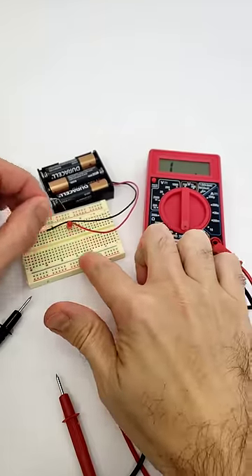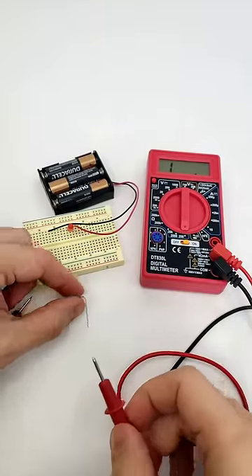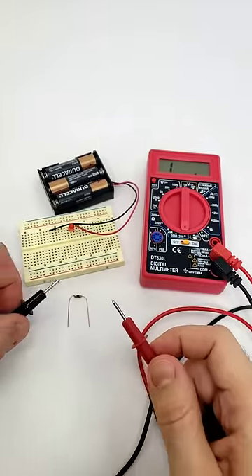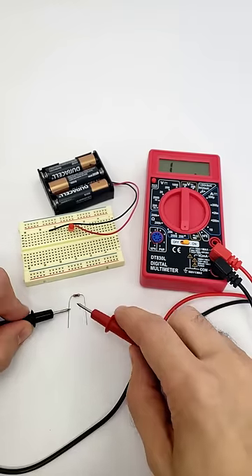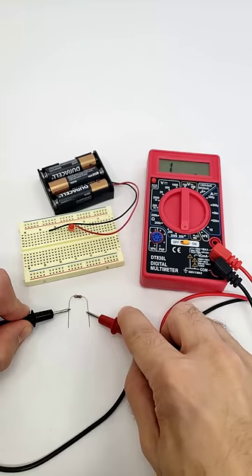Then, remove the resistor you want to measure from the circuit. It's important not to take the reading while the resistor is in the circuit, especially if it's powered on. Take your two probes and firmly press them against each end of the resistor.